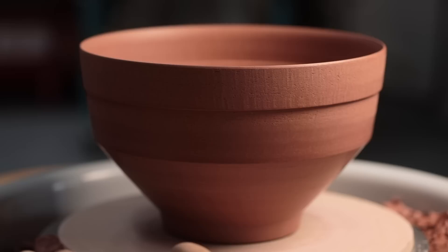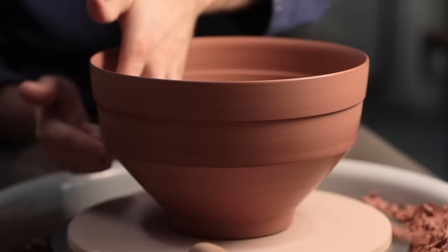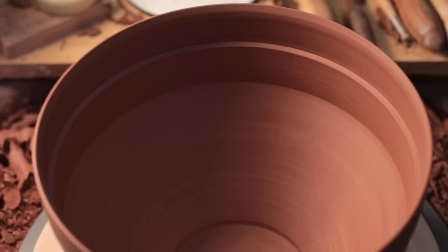And that's the pot finished for the time being. From this point, I'll let it slowly turn bone dry over a few days. Then it can be bisque fired in an electric kiln to 1000 degrees Celsius, then it'll be waxed and glazed, and finally reduction fired to 1290 degrees Celsius. But I'll record all that, and hopefully I'll be able to make an updated video at some point in the future. Until then, thank you so much for watching, and I'll see you next week.